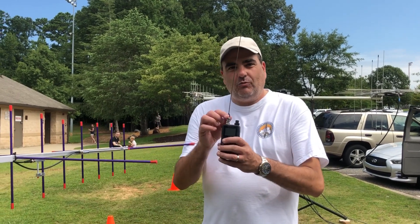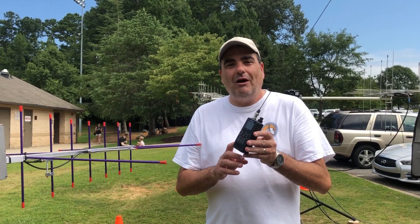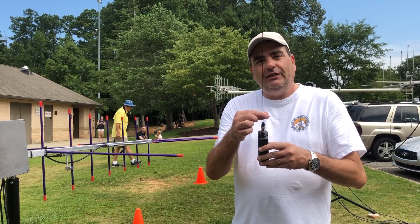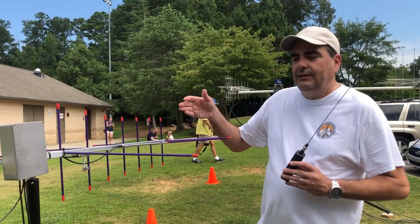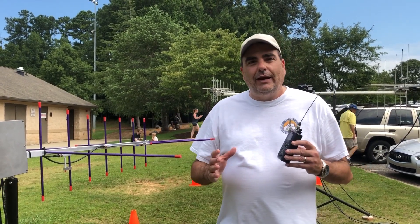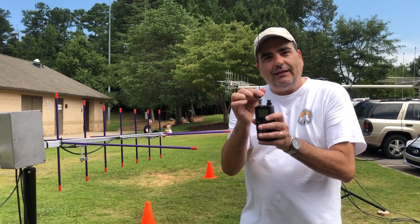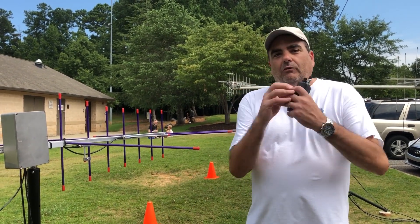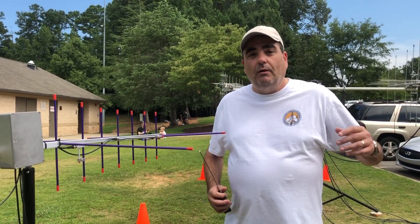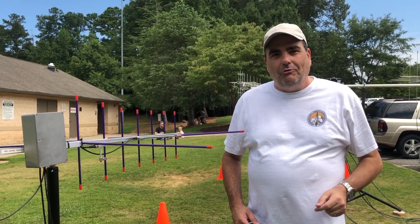For satellites we're using handheld 5 watt radios in most cases. The question is why can't we use a standard antenna? Why do we have to use a directional antenna like this? Well the answer is gain. Antennas like this are very directional and they focus the RF energy right at the satellite, where an omnidirectional antenna will spread the RF all over. When you're working satellites, 5 watts is plenty of power, but you need a directional antenna with a little bit of gain to make sure your power goes exactly where you want.